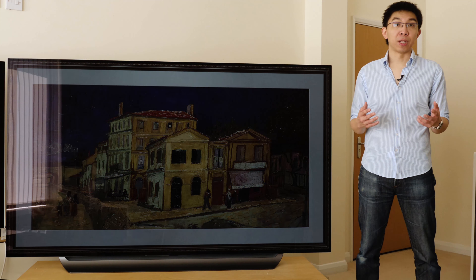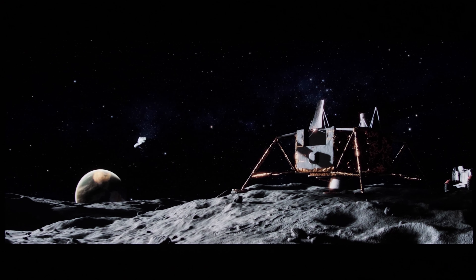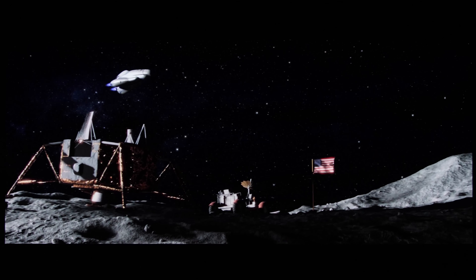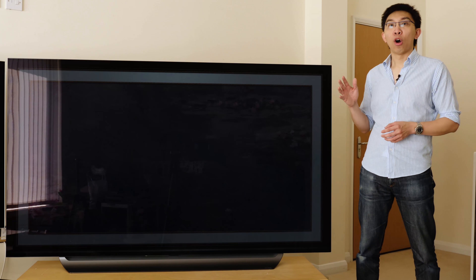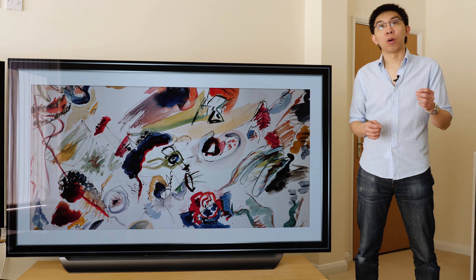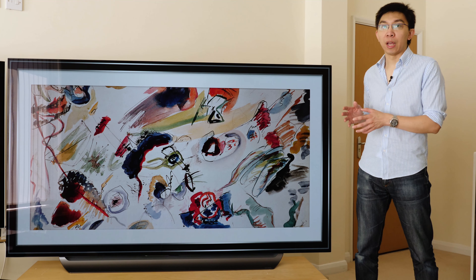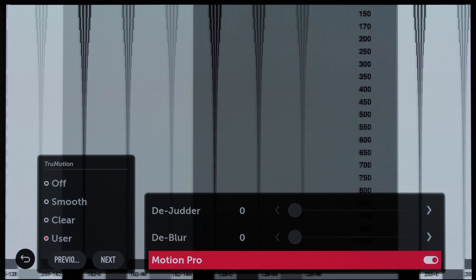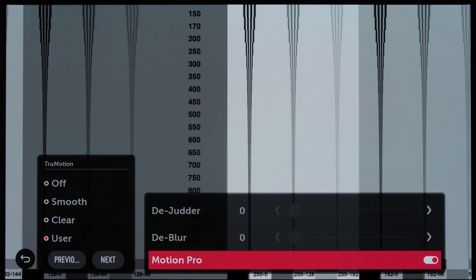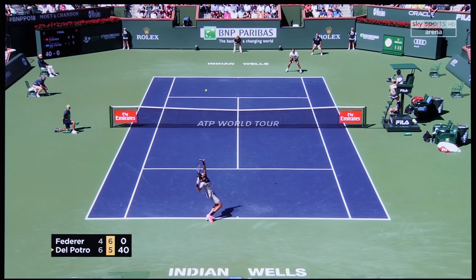After LG improved motion performance on the 2017 OLEDs following a firmware update, I'm not really seeing any significant difference in native 24P handling and frame interpolation of the C8 versus the B7 or C7. The key differentiator is clearly the addition of black frame insertion on the 2018 models. Just like what we witnessed on 2017's Panasonic and Sony OLEDs, black frame insertion on the LG C8 is not the be-all and end-all we had hoped for. Yes, engaging BFI via the MotionPro control improved motion resolution, but only up to the OLED ceiling of 650 lines according to this horizontally scrolling test pattern. In bright scenes, some flicker is visible which may put off even hardcore BFI fans.